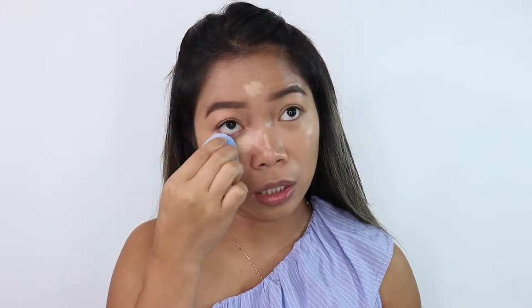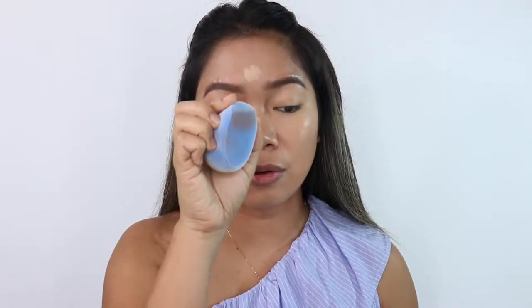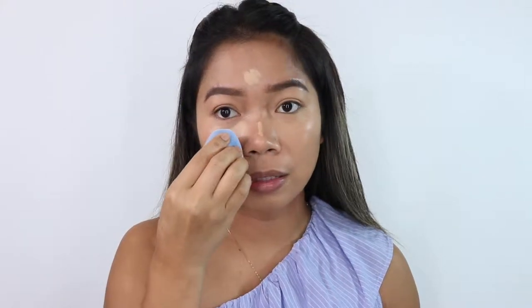On the other side — this one is harder to use for concealer because the tip isn't pointed, it's flat. So I think I need to use a separate blender to blend the concealer properly on this side.